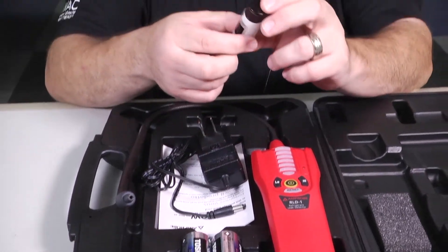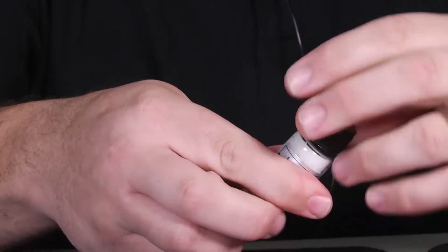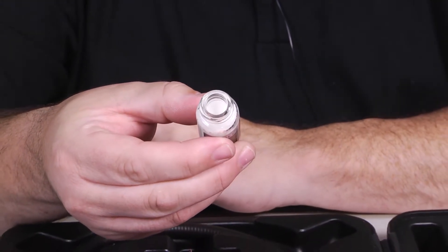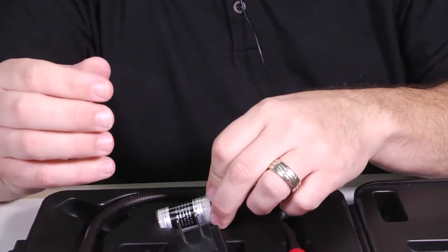It also has the secret mystery vial of leak check serum. Really what this is, is a piece of material saturated with some refrigerant that allows you to pick up a reference leak point. We'll use that to test it before we actually go out and make our leak detections.